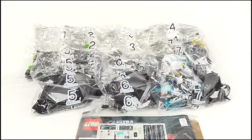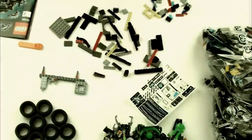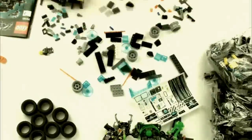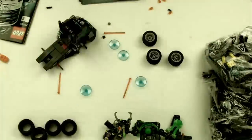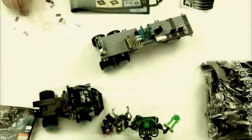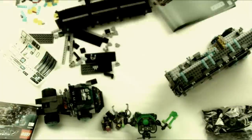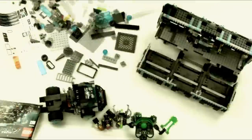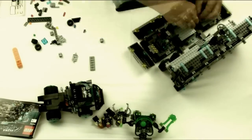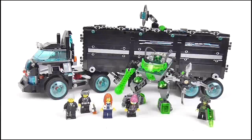Cue the time lapse! And it's impressive!